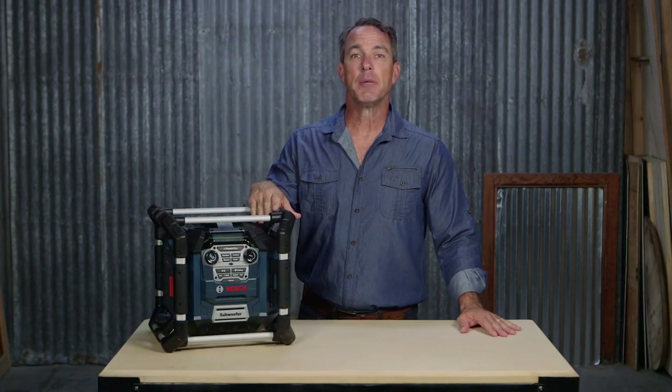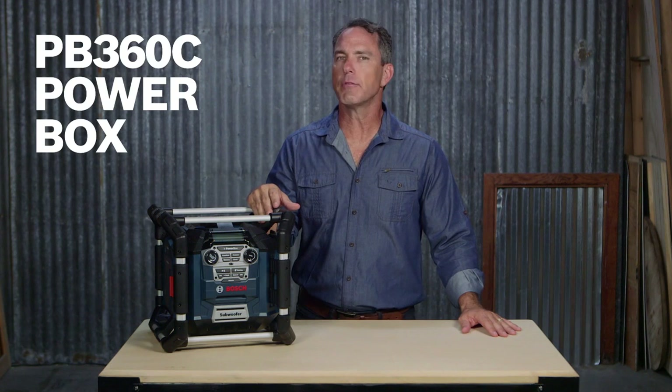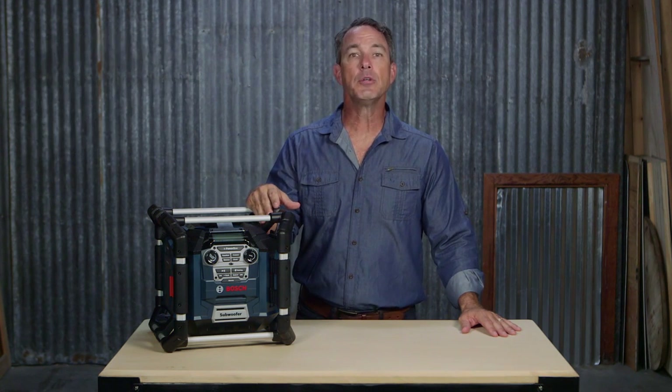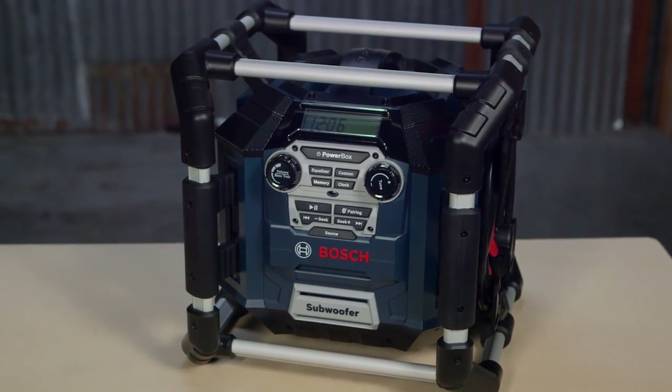This is the Bosch PB360C PowerBox. It comes with a combination of great sound features, including Bluetooth connectivity and four power outlets, making this the ultimate jobsite stereo power station in the business.